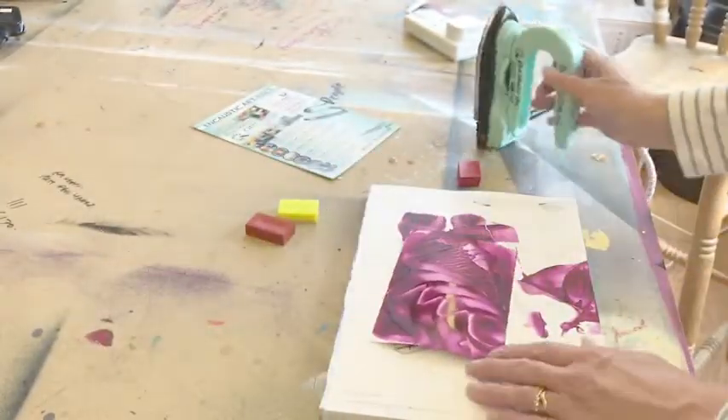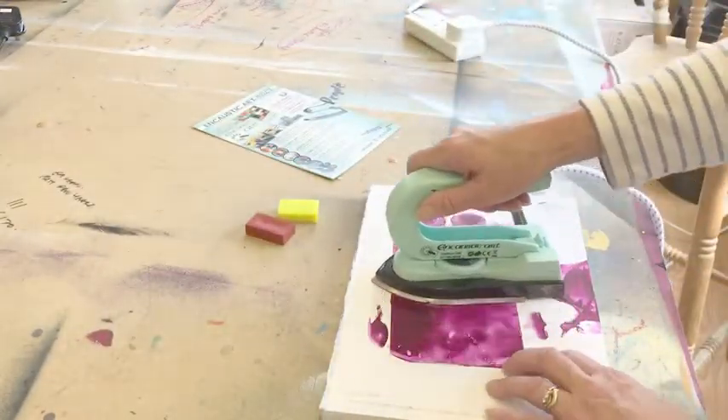As quickly as that you can get started, and if you don't like a picture, just go over it and start again.